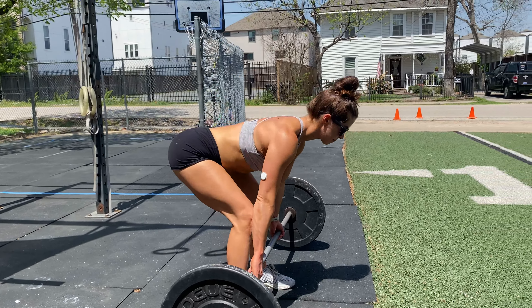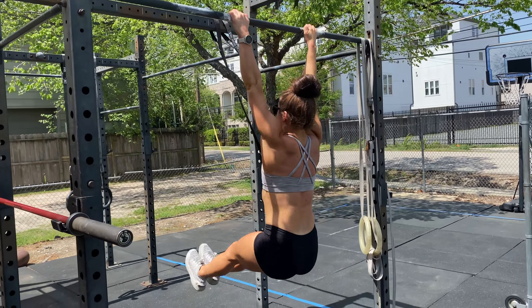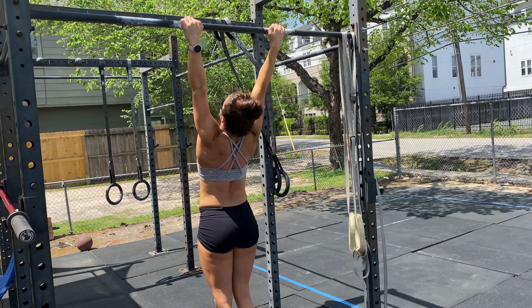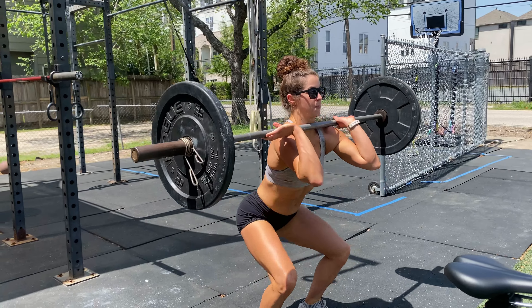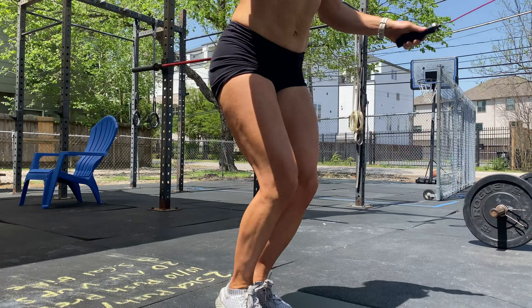Today we're going to hit some volume deadlifts for strength, then a 7-minute AMRAP of toes-to-bar, heavy front squats, and double-unders. We're also going to take you through our warm-up, dumbbell-only variations, and bodyweight-only variations.